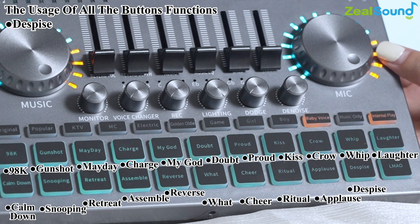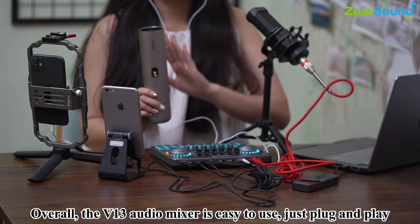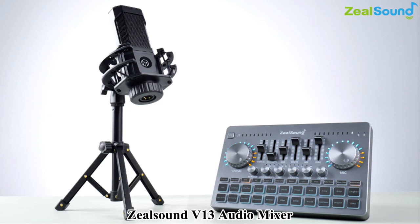As you can see, it's very interesting and funny. Overall, the V13 audio mixer is easy to use — just plug and play. It's so portable that you can take it anywhere for outdoor live streaming. This all-in-one audio mixer bundle will make your live streaming more professional and interesting.